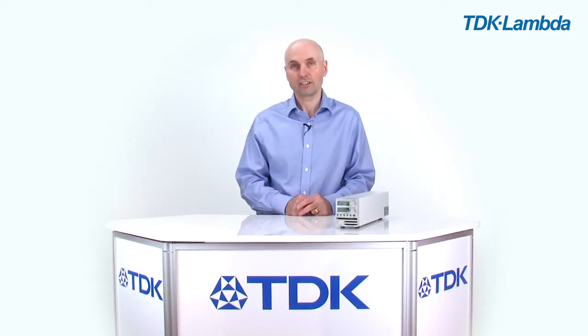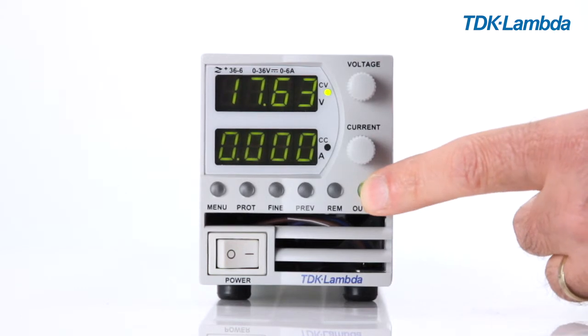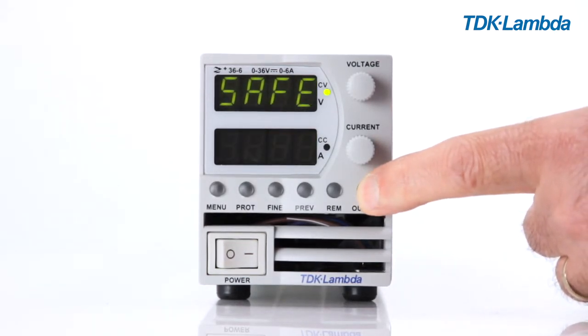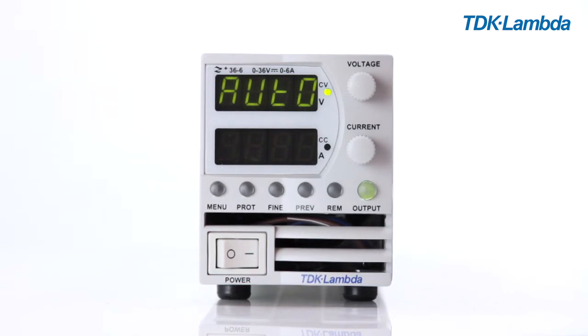Selection of auto start or safe start is a secondary function of the output button. Press and hold the output button — the top display will alternate between safe and auto — and simply release it when it displays the mode that you require. You can do this with the output off or already enabled; it won't change state.